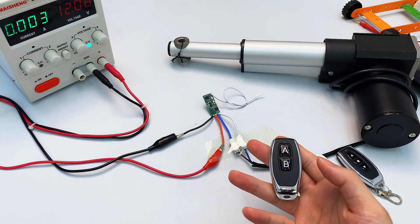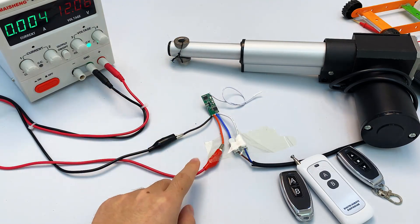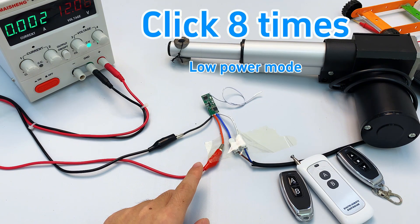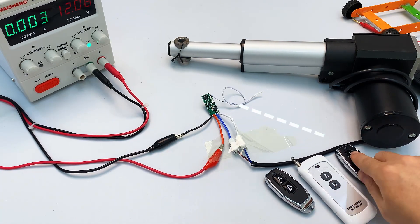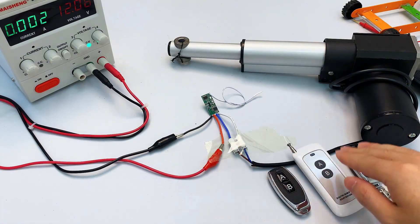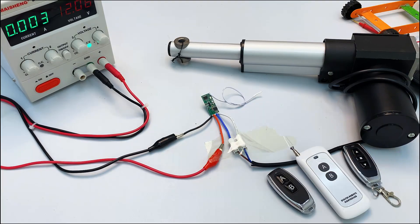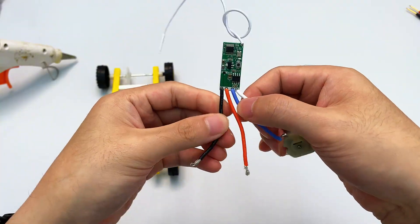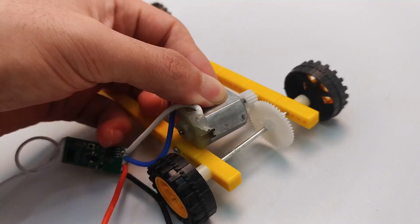Finally, if you want to cancel previously paired remotes, press the learn button eight times. The indicator light flashes then turns off — setting complete. All previously paired remotes are now disabled, which prevents old remotes from being used by others. If you need a new remote to work with the module, you'll have to pair it again from scratch. Now you've learned everything about this module — you can buy it and follow along with the video to build your own DIY remote control car.